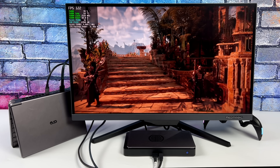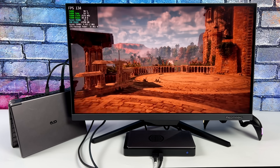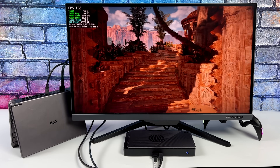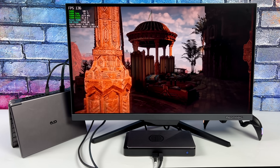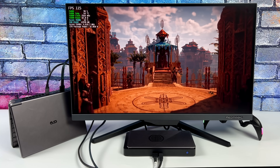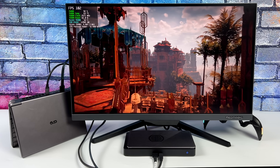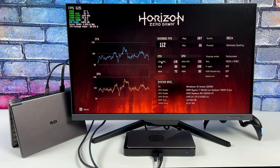I went ahead and tested Horizon Zero Dawn's built-in benchmark at 1080p ultra settings, and performance here is outstanding. Just take a look at Afterburner up in the top left-hand corner — that 7600M paired up with the 7840U APU makes a really potent little combo. I was surprised at how well this works straight out of the box with no tweaking.